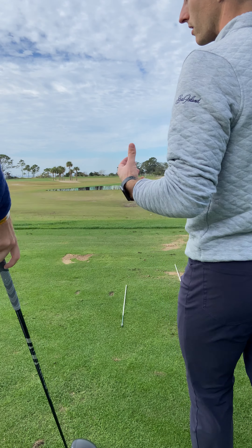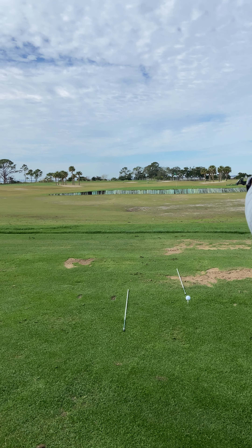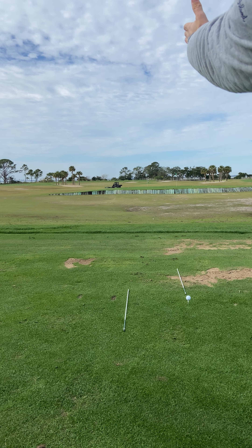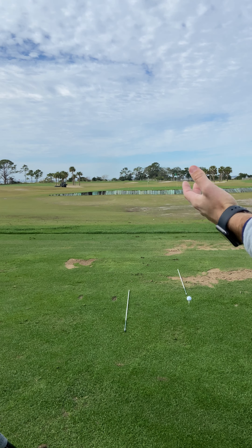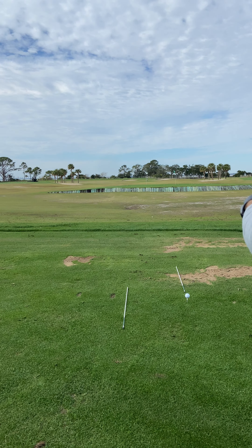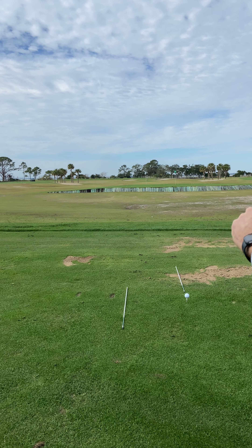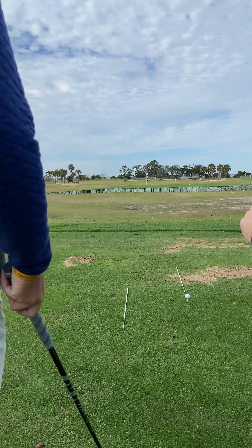We're actually going to go through these routines just like we would on the golf course. So let's go through the routine, visualize our target, and hit about five balls. You can see two bunkers out there, right? You see the left edge of one and the right edge of one? Let's make a little game out of this — hit five or ten balls, however many you have time for, and see how many we can put between the field goal poles.